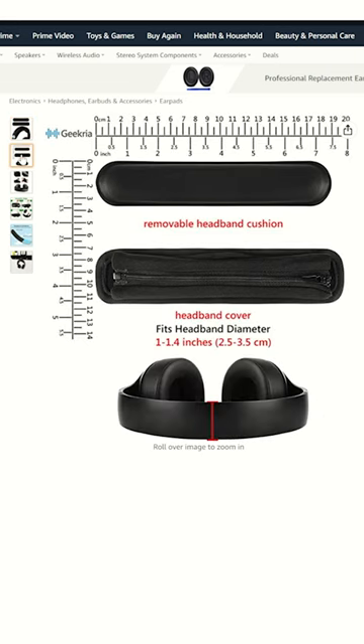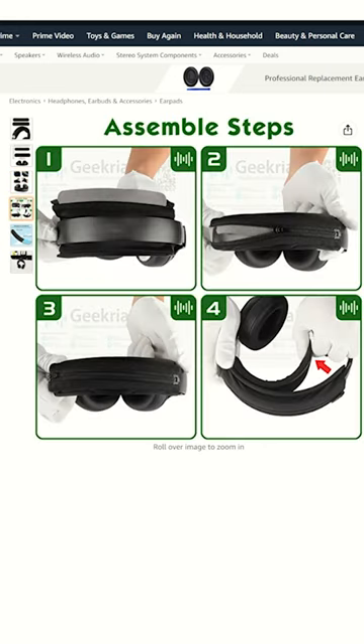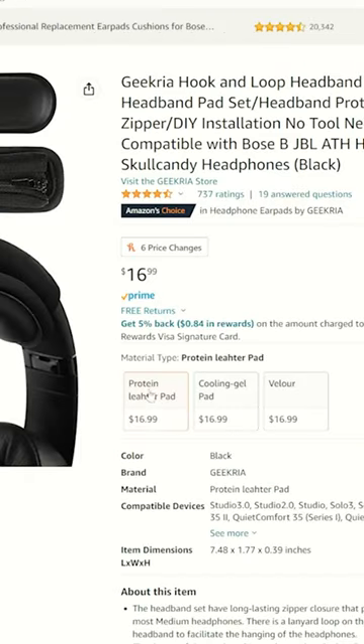All you need is the Geekria hook-and-loop headband cover from Amazon. This awesome piece of padding is all you need to fix that uncomfortable headset, and it only costs $17.